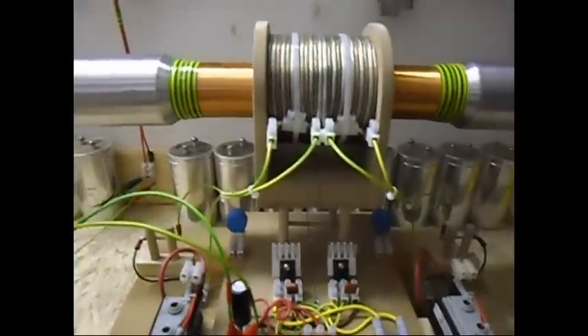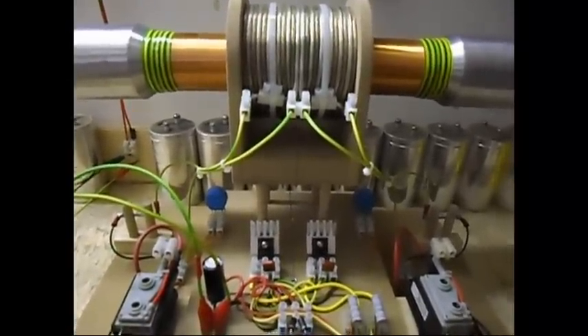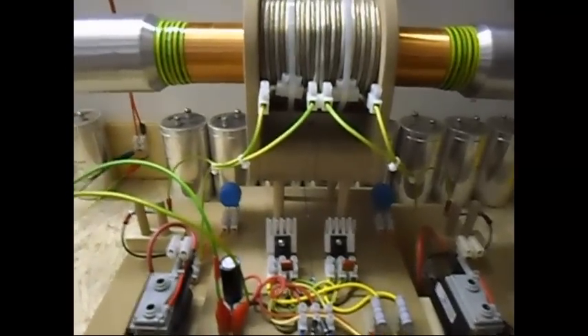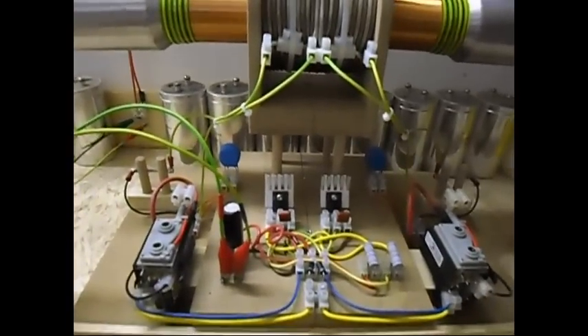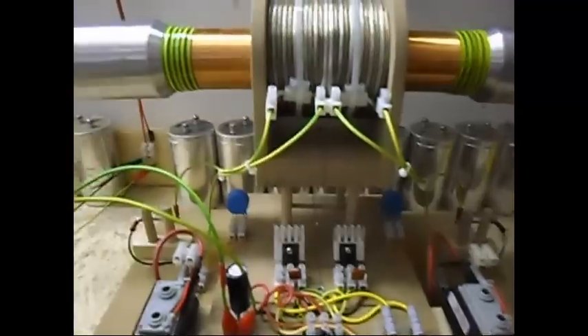It still has to be tuned to get the best — the word I'm looking for is resonance. It's not tuned. I just put the components together and bingo, it worked.